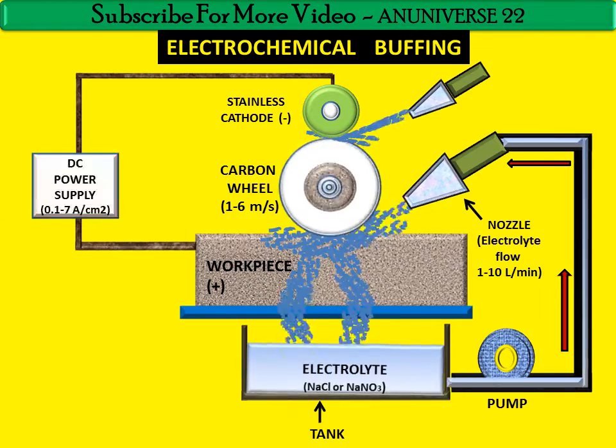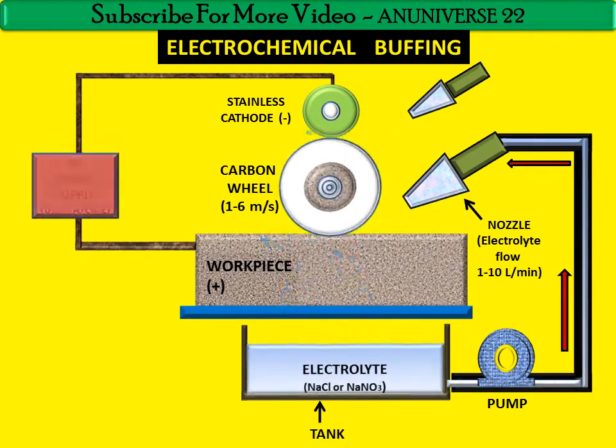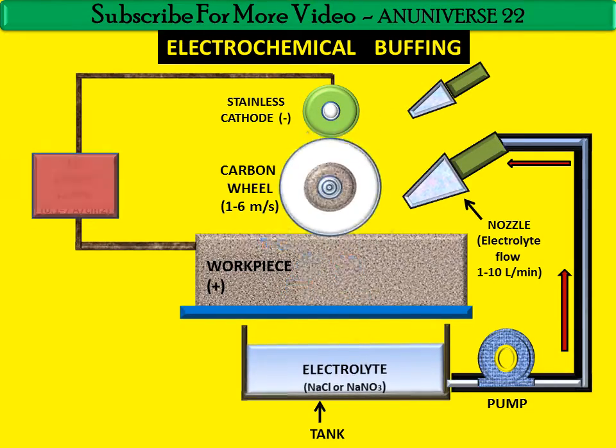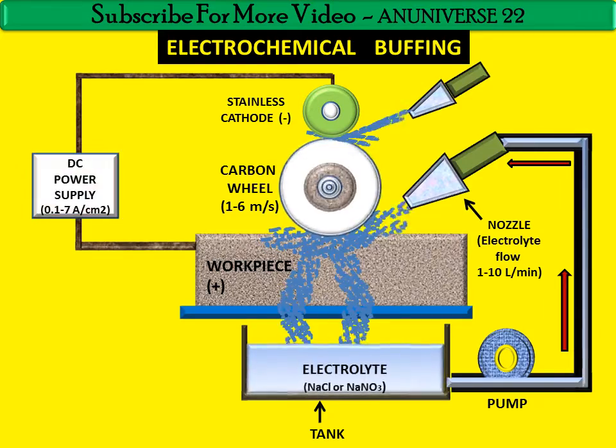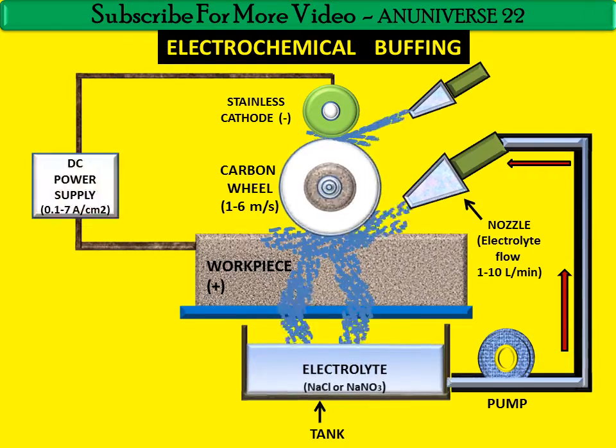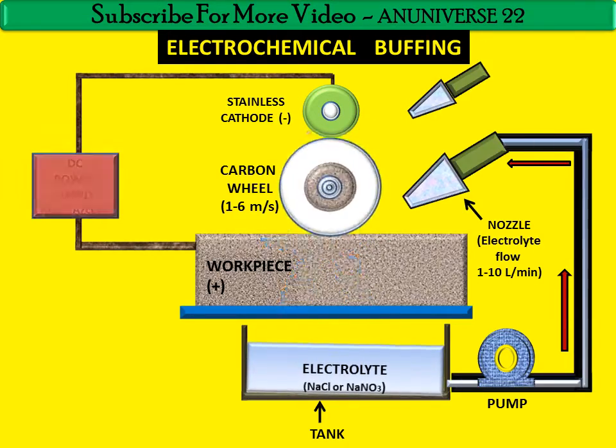Addition of aluminium oxide to the machining medium — that is, the electrolyte — increases the amount of material removal. During ECB, a passive oxide film is normally formed on the surface of the workpiece. With the help of ECB, we get a smooth, bright, and mirror-like surface.